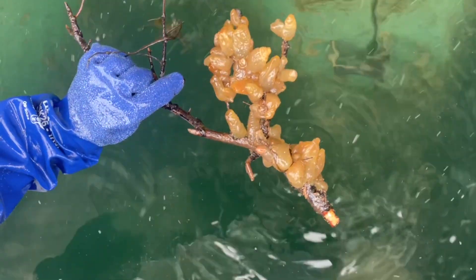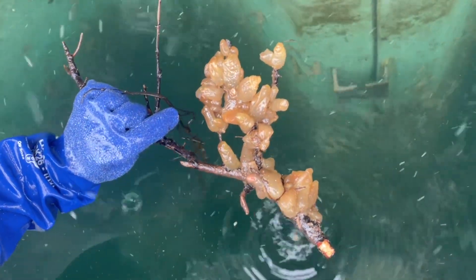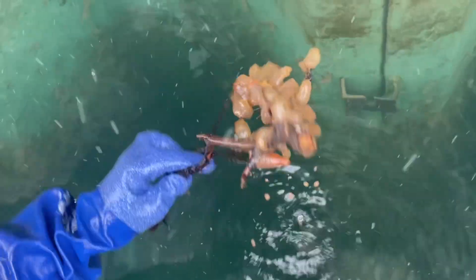I wanted to show you where all the sea squirts are on this piece of kelp. I'm going to pull it up — actually it's a stick, like a log. Look at the squirts. These are called the sea vase. Essentially just like a filter feeder, sucking seawater in one end and out the other.